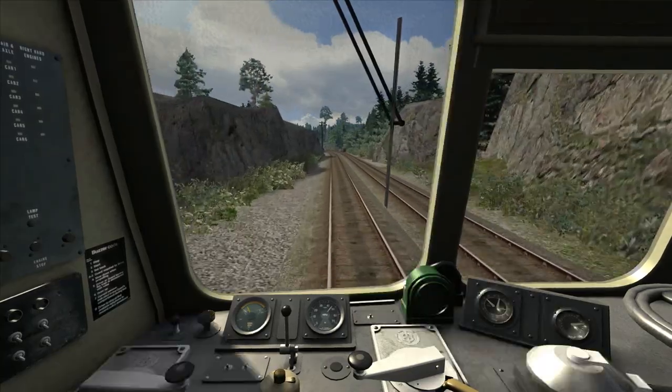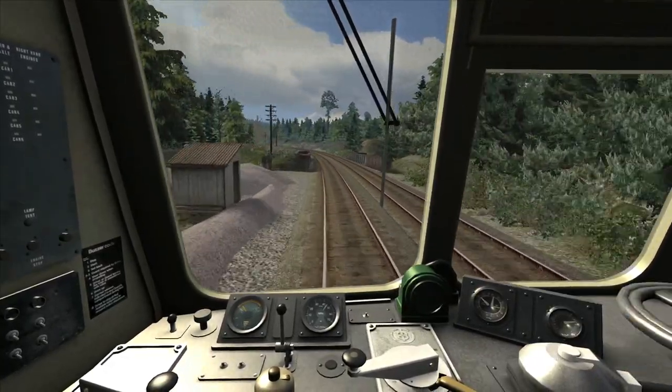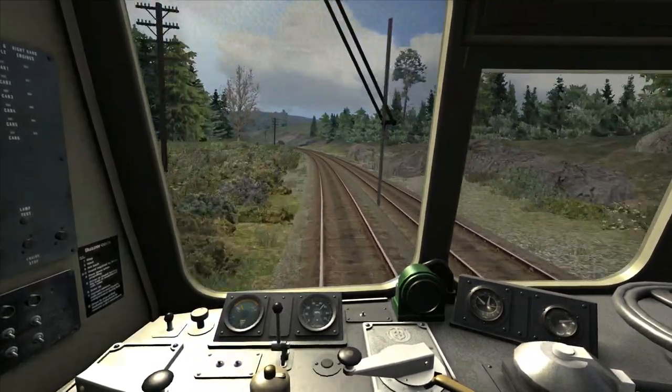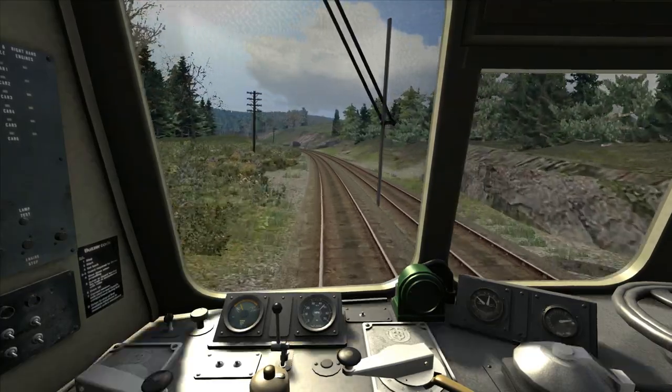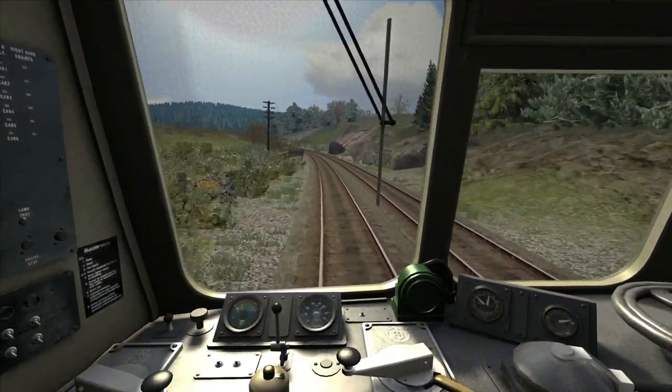As you can see I pulled back the power and we're slowing down, so I'm bringing the power back up and we should start speeding up in a moment. The gradient along here does in fact steepen to as steep as 1 in 73, which is the gradient we are now on.